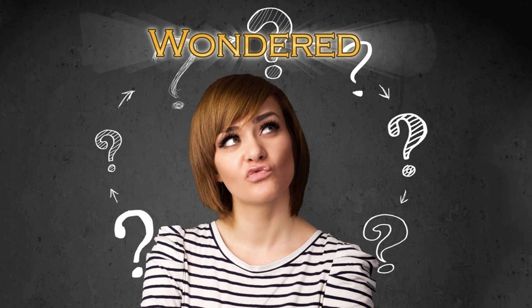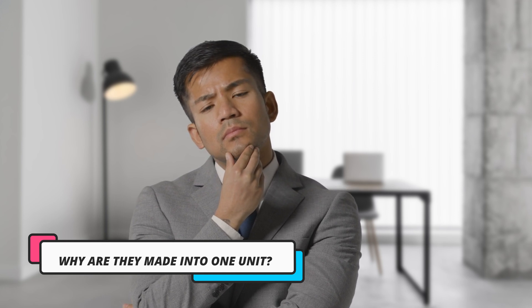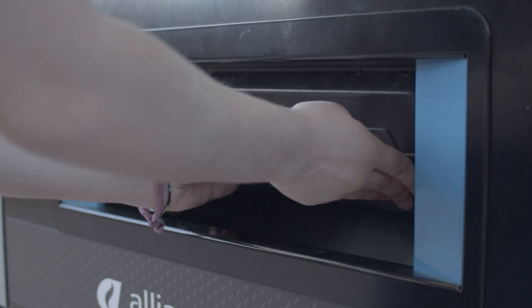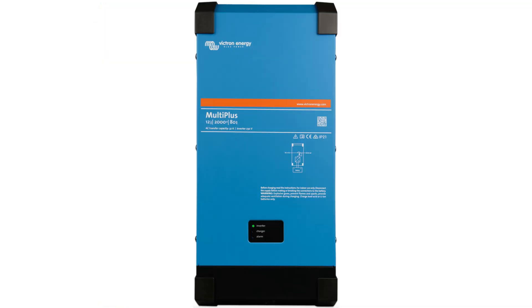Hello again and welcome back to the channel. Glad you could join us. Have you ever wondered, thought about, or asked yourself why are MPPT charge controllers and inverters made into a single or all-in-one device? In this video I will explain the reasoning behind why I think there is this push to build both the solar MPPT charge controllers and inverters in the same device.